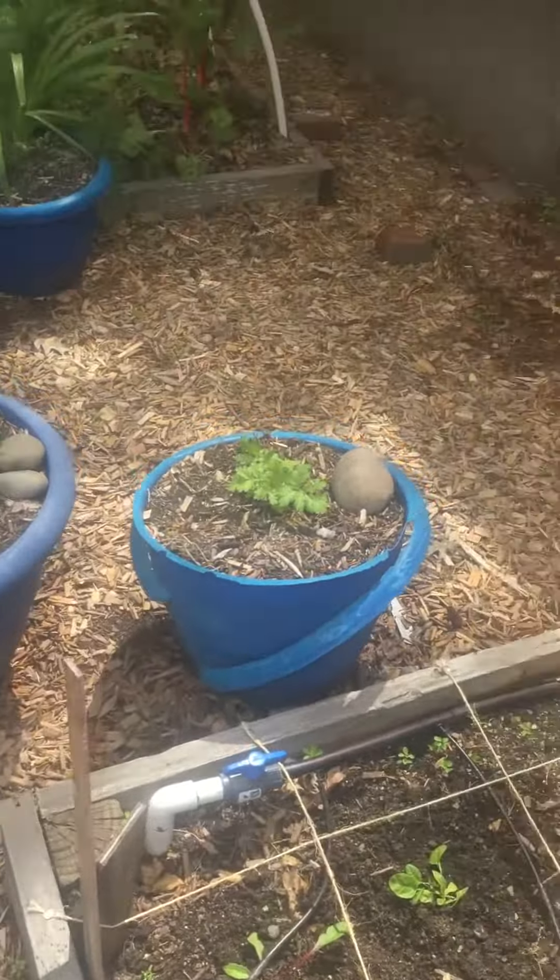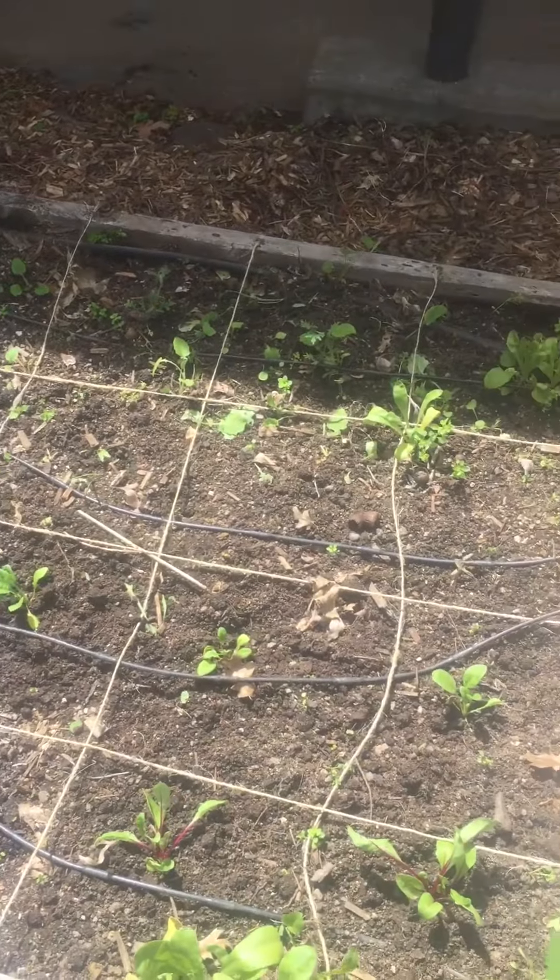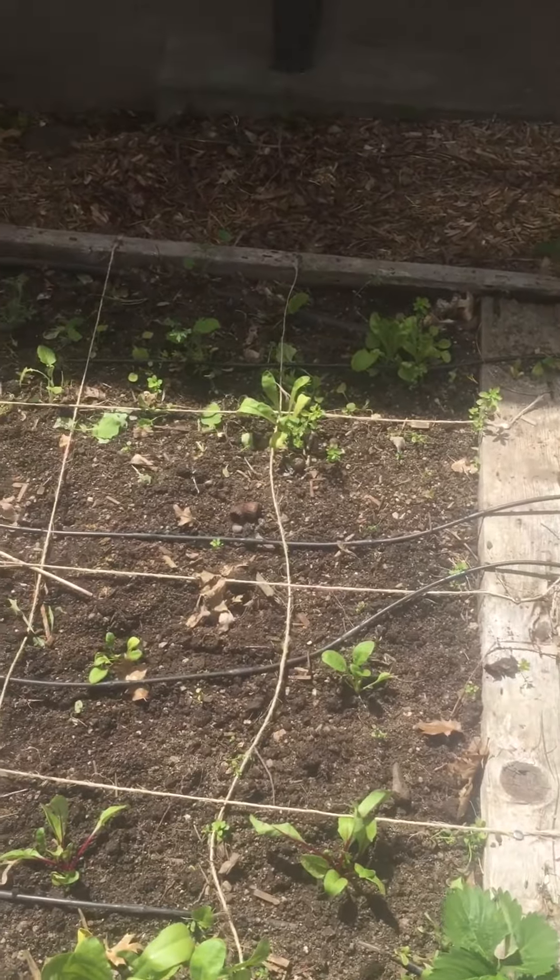I wanted to show you that and tell you thank you for all your hard work making those square feet measurements in our garden beds.